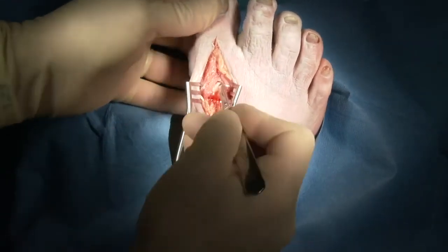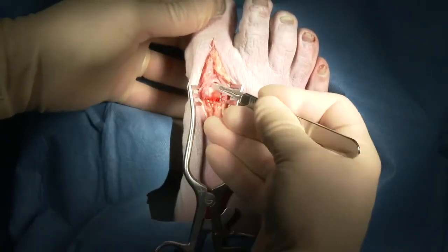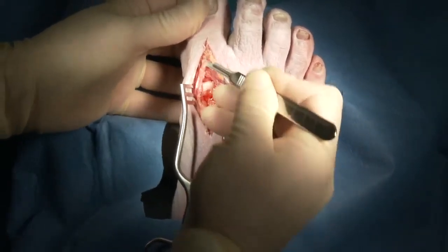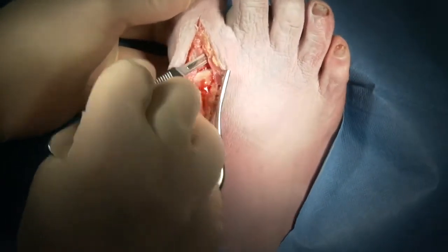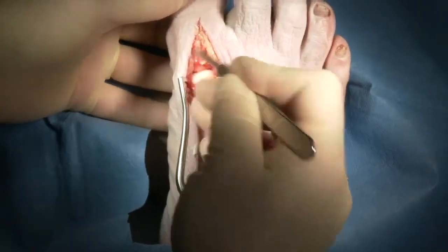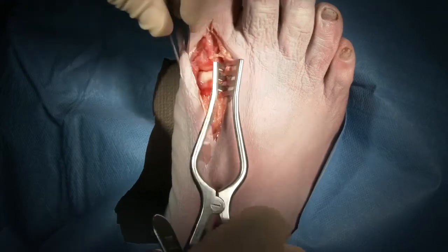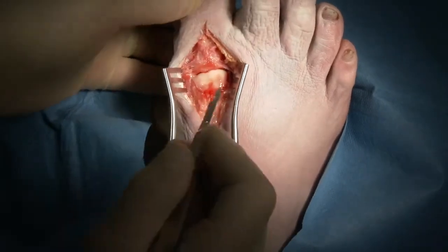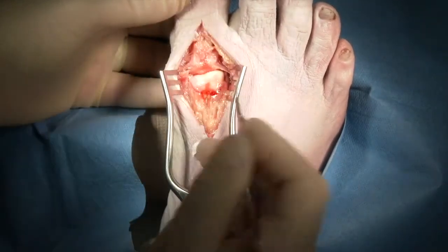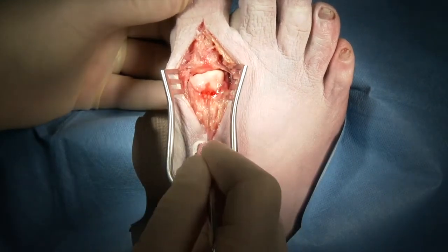We'll sweep up over the dorsal aspect of the metatarsal head, and sweep up over the medial and lateral aspects to free up the capsule. We do the same thing on the base of the proximal phalanx, going dorsally to release the capsular attachments — and again from the medial side and the lateral side of the joint. Once these attachments are freed up, we can place our Wheatlander a little bit deeper and continue to free up the soft tissues to mobilize the joint in order to gain the plantar flexion we need to place our reamers.